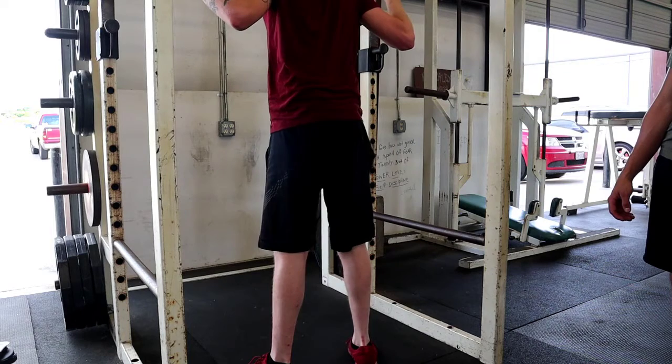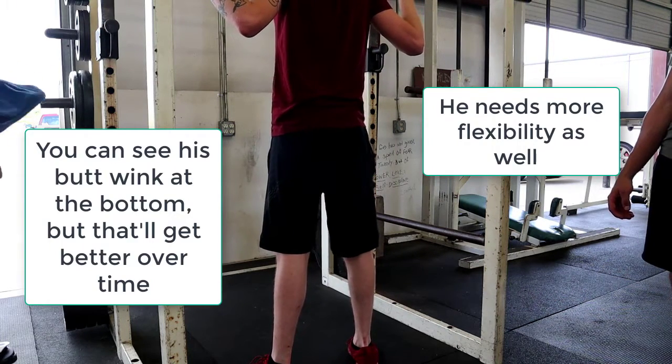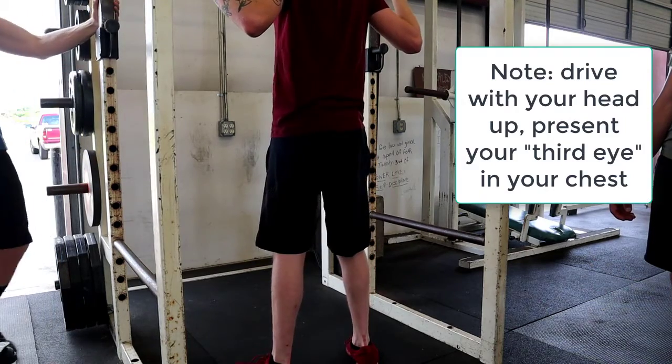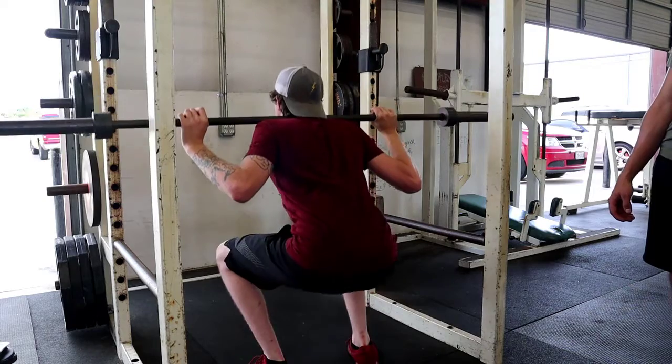Up. You're doing really good. You're driving with the head up too — a lot of people are going to do that. It's making you hit your head on the pull-up bar. You're doing really good here. That's very good, guys.